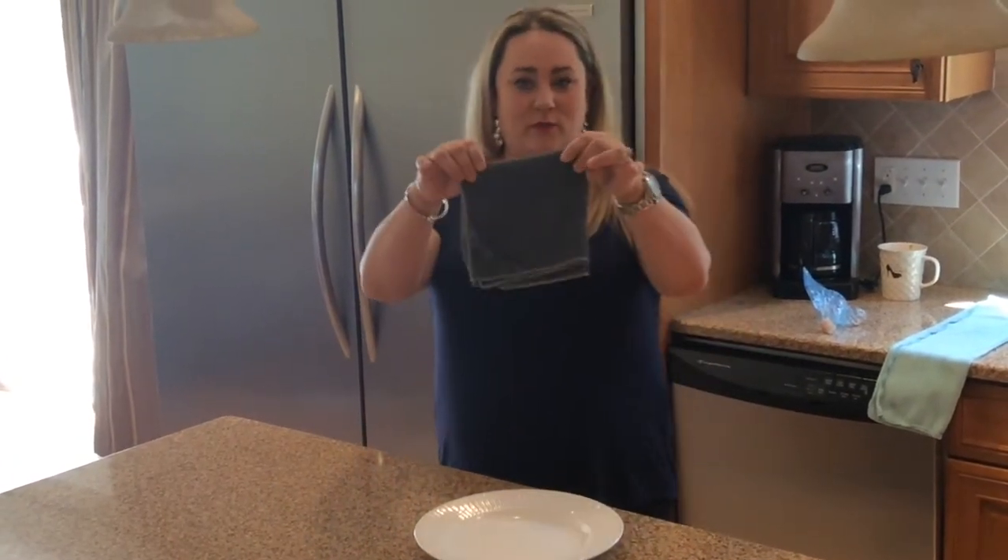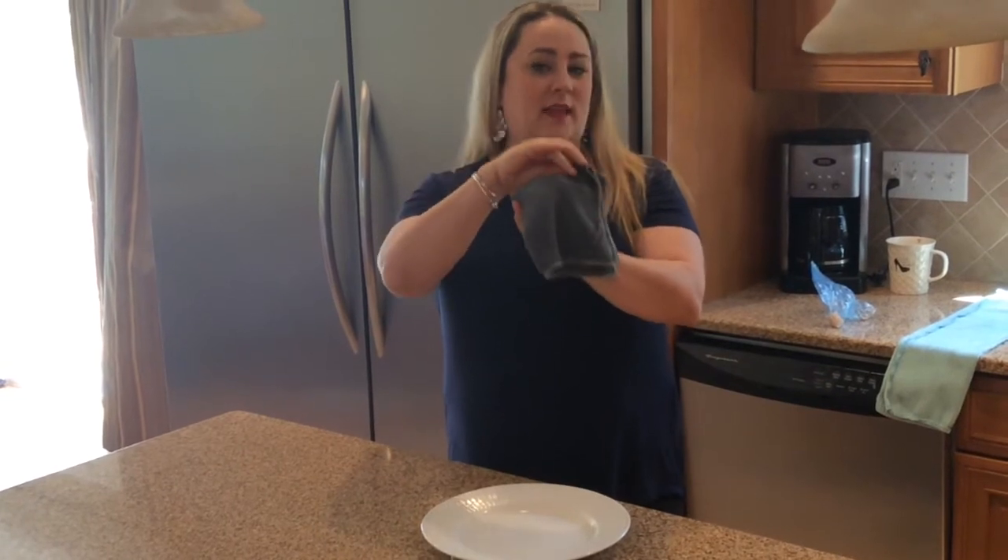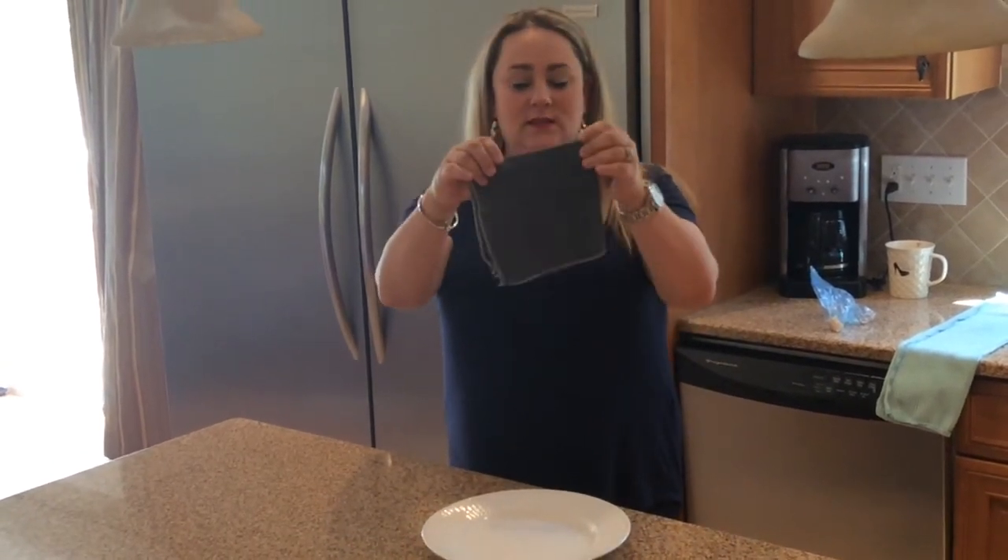I have my Envirocloth. It has four sides. This side has the tag — that's the side we don't use, so you know it's clean. This is the side we're gonna keep for wiping the chicken, so you know that's the side we're testing.